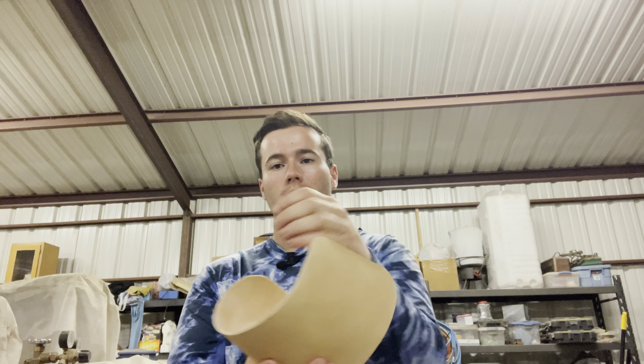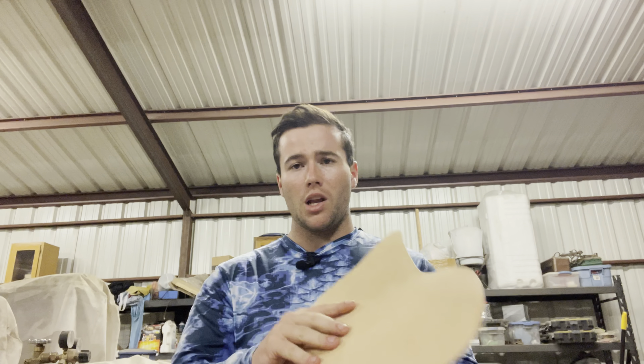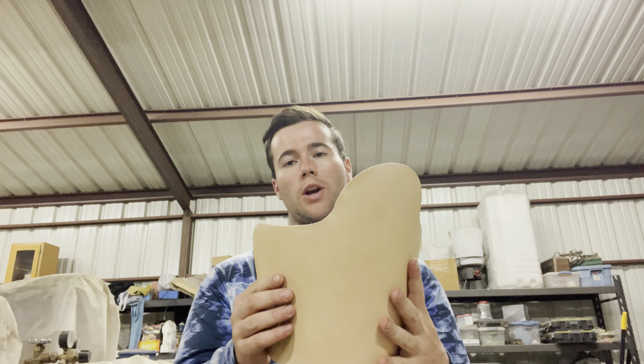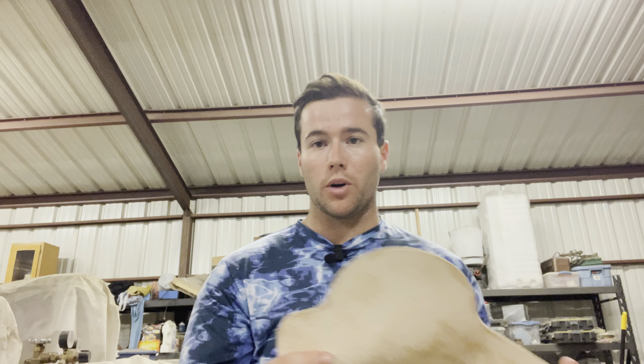So the first thing we're gonna do — I already got this wet, I'm gonna put a little bit more water on it — go inside, tool what I want on it, and then after we get done tooling it, we will put some straps on it and finish it up. So let's get right to work.